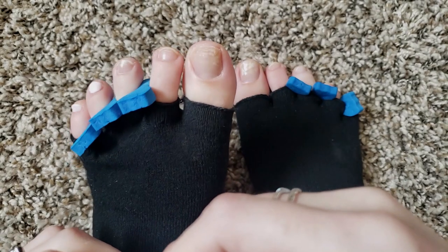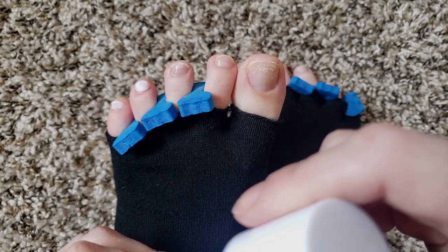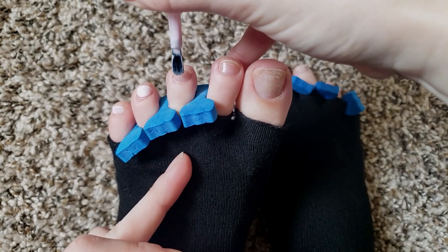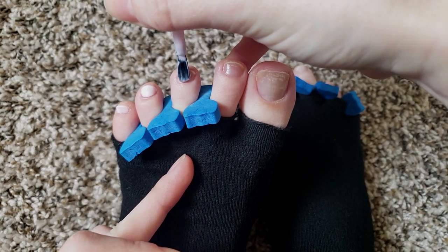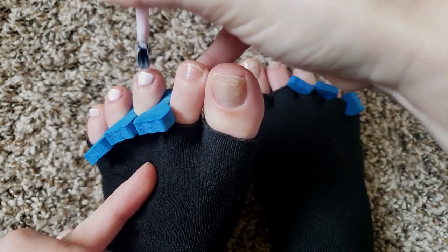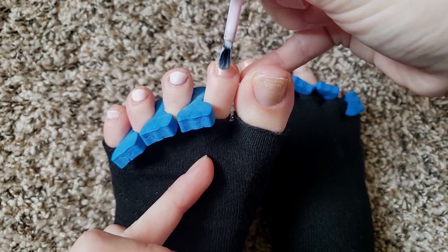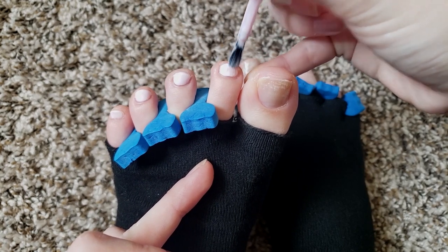I know Olive and June came out with this like pedicure system thing and it came with this little foot stand, which I would kind of really be interested in. Might have to look into that a little bit more because it does look really nice. Like right now where my foot is sitting up, you would just put it underneath your foot.